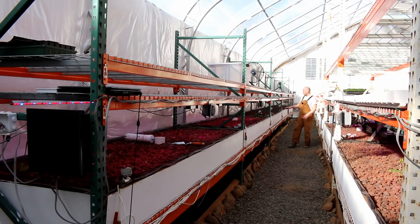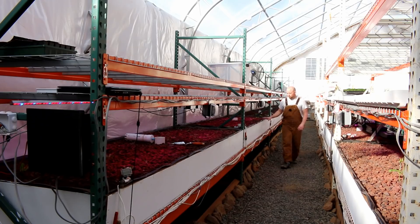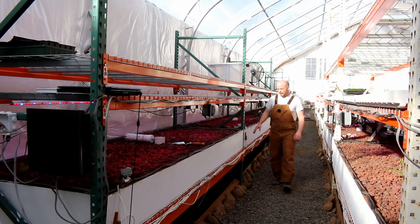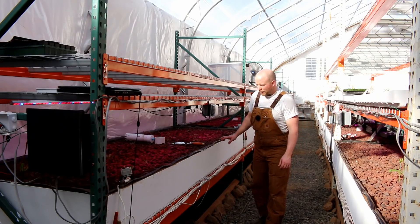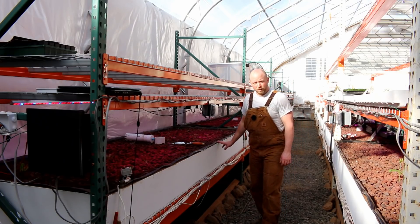We've got 3 by 4, so 12 plants there. They're all looking really, really good. Really happy with the transplant. I think I lost one, maybe two during the transplant, but everything else is looking really sharp.